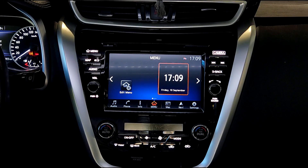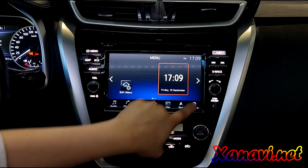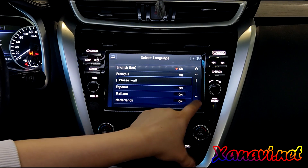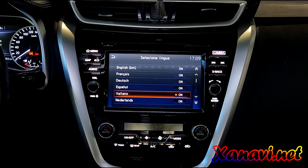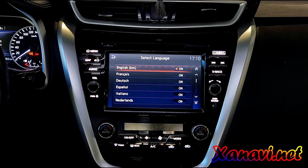Hello everyone. Today we have a big video about a big update. We released a new firmware for the Nissan Murano Z52, and this is the car from the European domestic market. You can see kilometers per hour on the speedo and European languages.